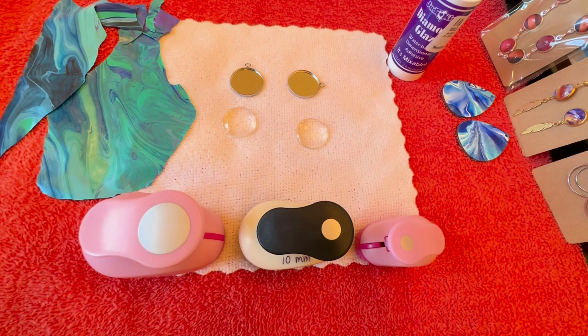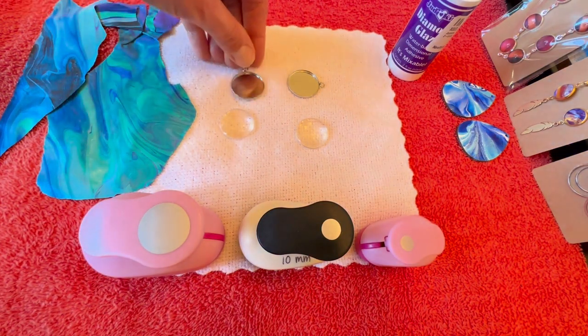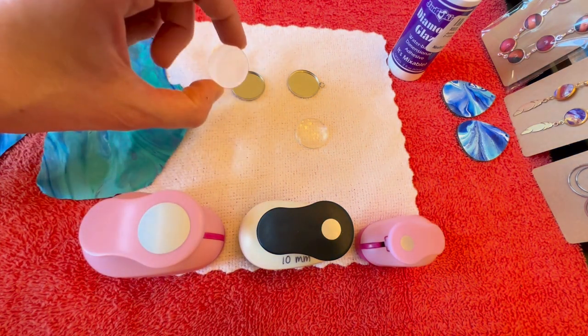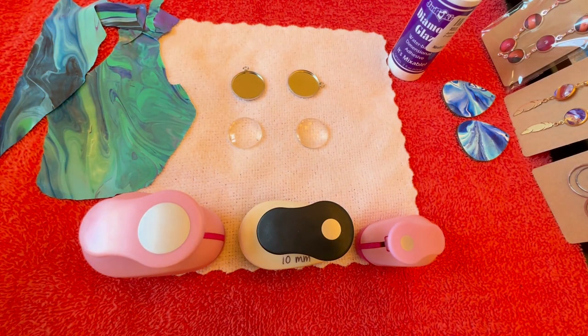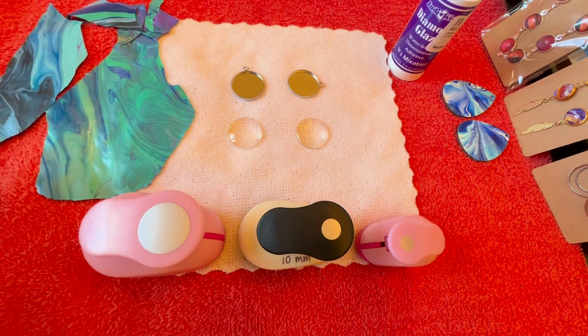You're going to need a couple of things to get started. One is these templates that you can buy on Amazon — they come in all different kinds of shapes and sizes and they're called cabochon templates, bezel templates, or pendants. I'll put links in the description below to everything I'm using here. It also comes with these little glass pieces that we'll glue on top after we put the paint skin down.